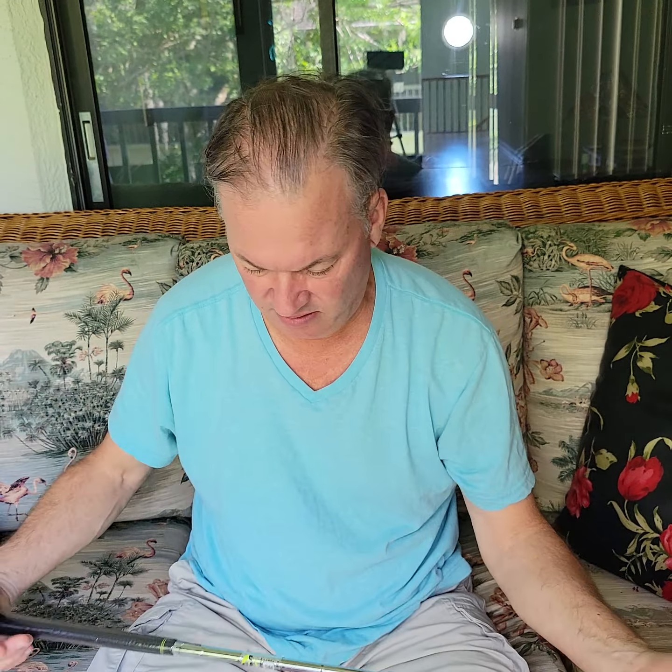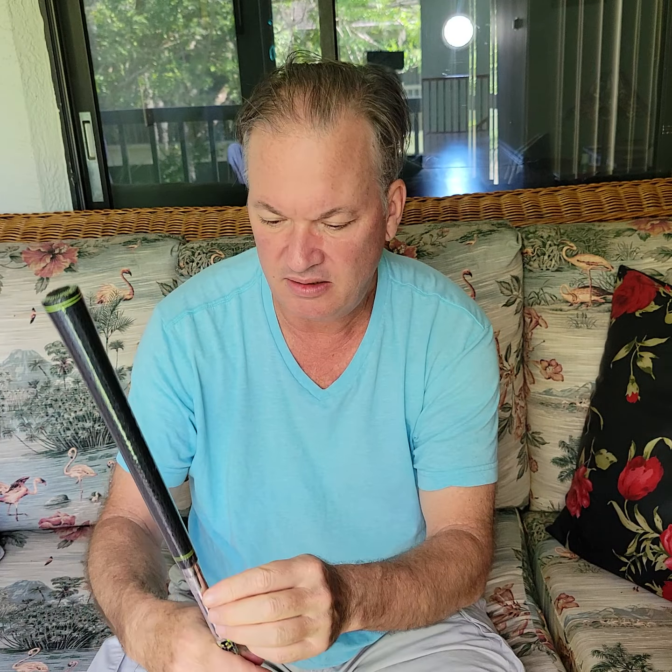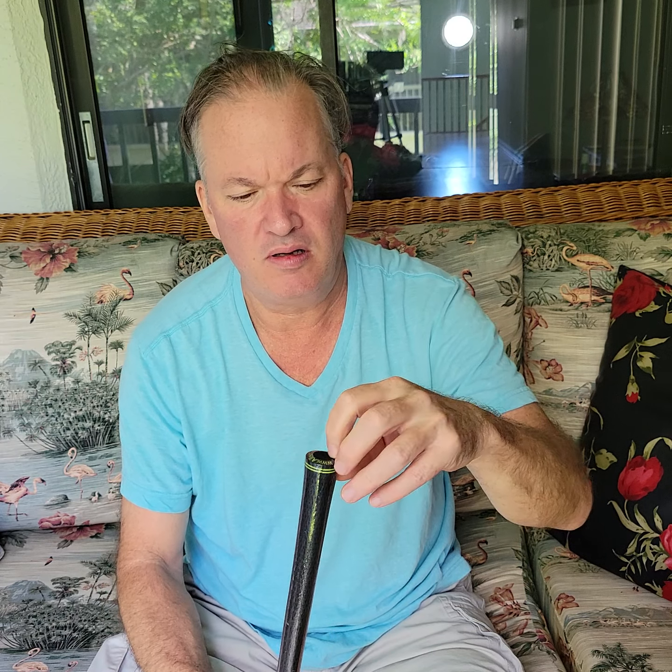Definitely packed with a lot of stuff — it's like opening all those gum packs that fit in your car cup holder.